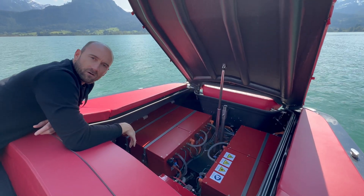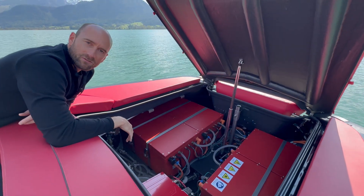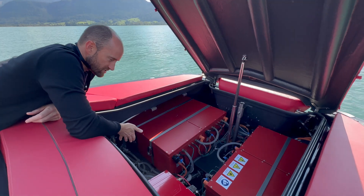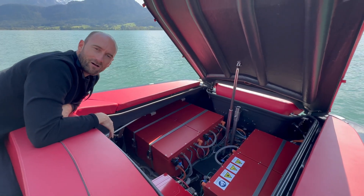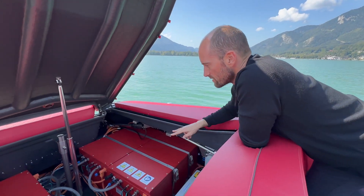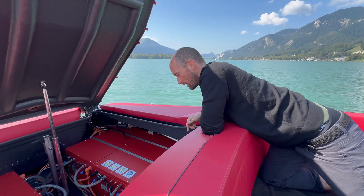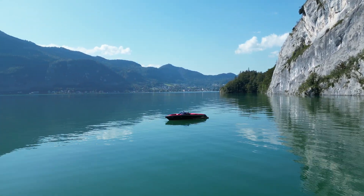Some other boats with performance modes limit the time you can boost to high power because the batteries and motor systems will just heat up. But with this massive cooling system, you can run wide-open throttle all day long — really incredible. This boat has six separate batteries: four back here and two more right underneath, for a total of 121 kilowatt-hours.